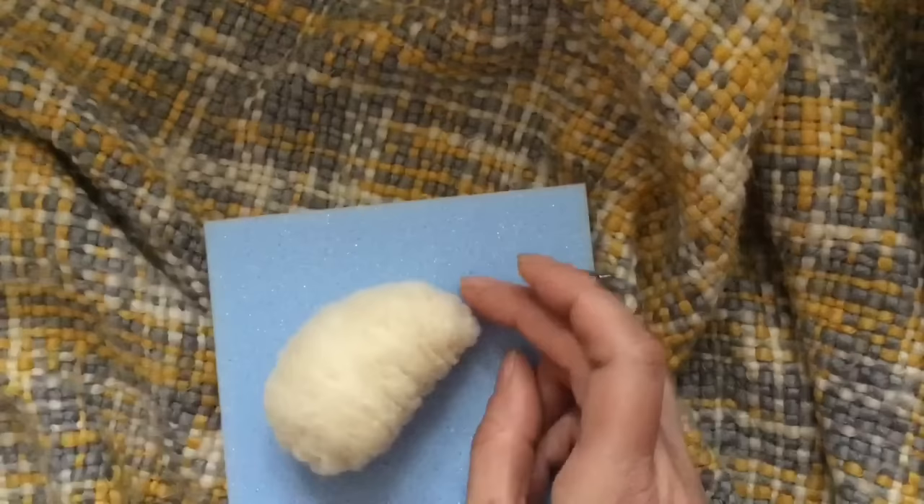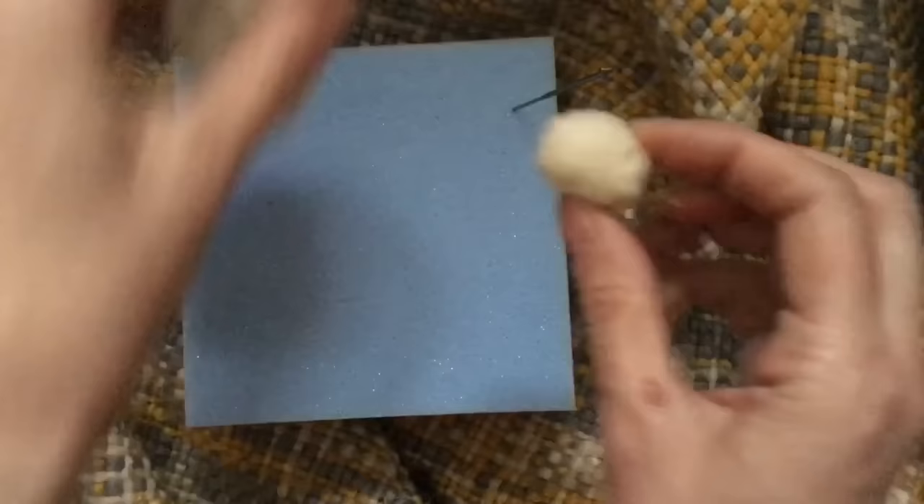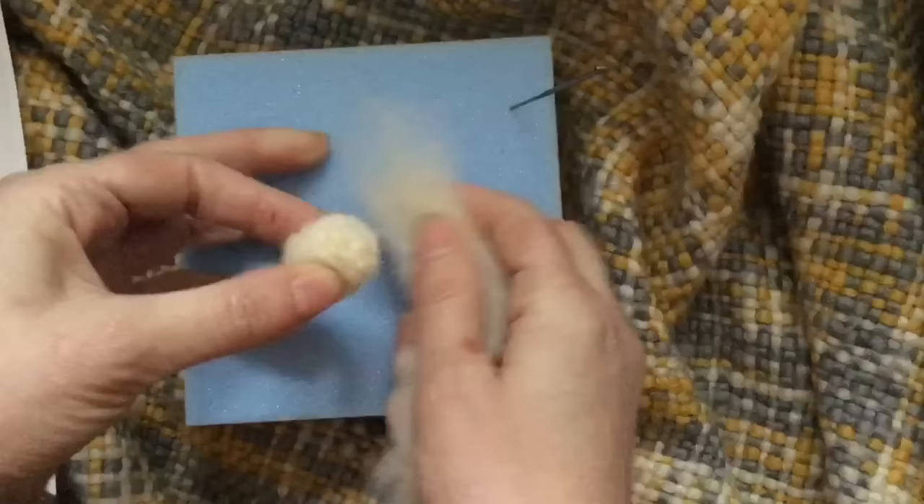That's basically the body, and now I'm going to do the head. I'm going to roll a little bit of core wool up for the head. I've needle felted the basic ball shape but as you can see it's way too small, so it's not going to look right on our bunny. I'm going to add more wool around that now.